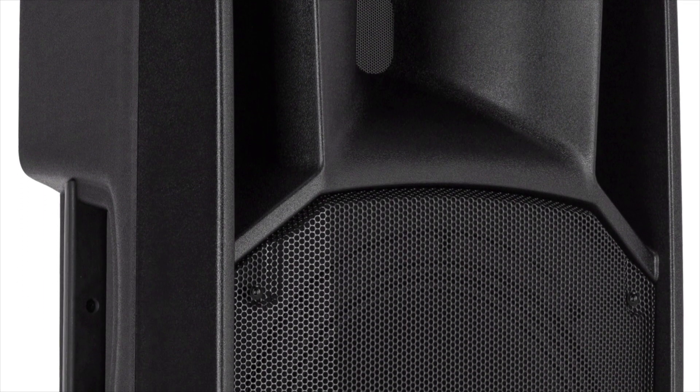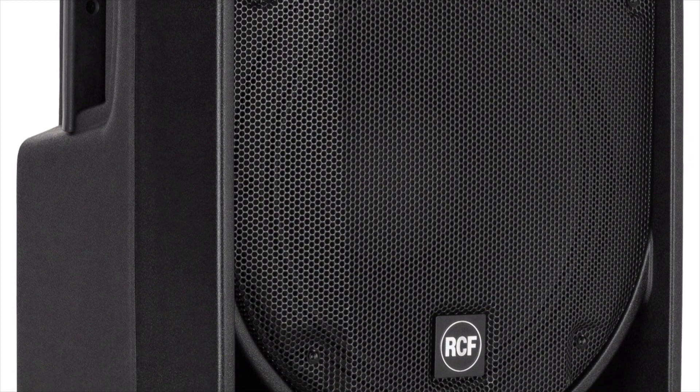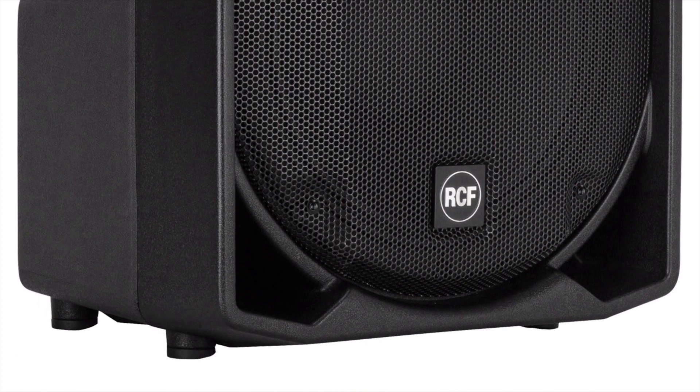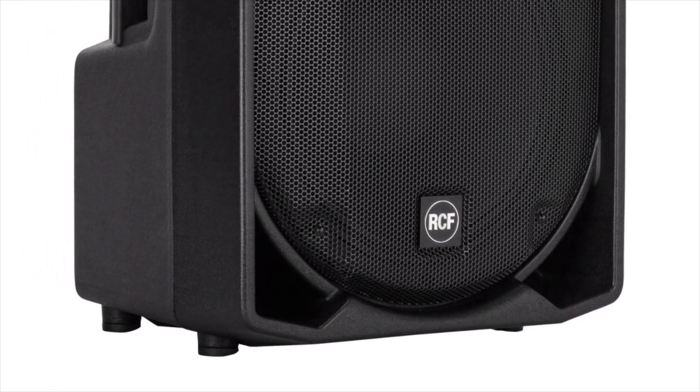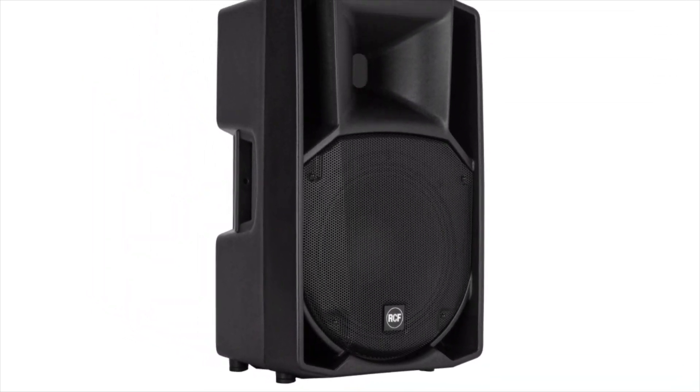All RCF ART 7 series speakers cannot be set beyond zero dB. In the simplest nutshell explanation — and I'm not going to expand upon it myself as there are better qualified people to explain that — essentially it means it is as loud as a system can go without clipping.